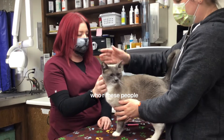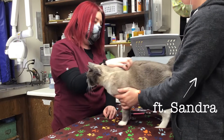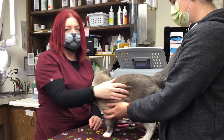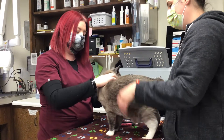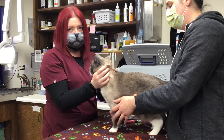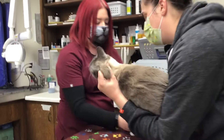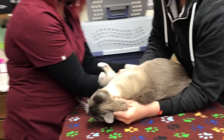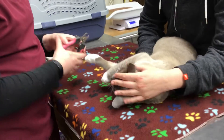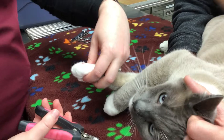This is Kevin, and he's going to be demonstrating nail trimming with us. When you're doing a cat nail trim, there are a couple different ways you can hold them — you can either scruff them by holding up here, or you can place them lightly on their side, whichever one works best. We're going to be using the spring-loaded nail trimmers.